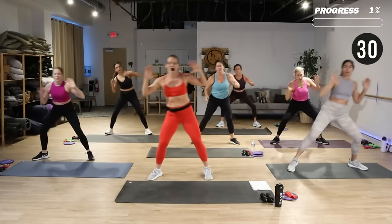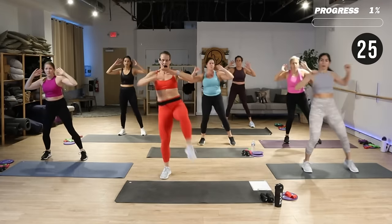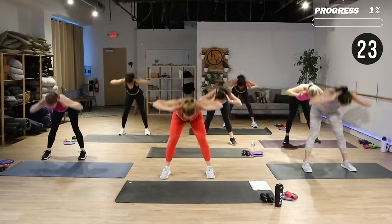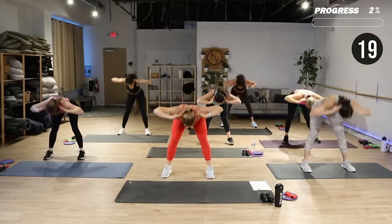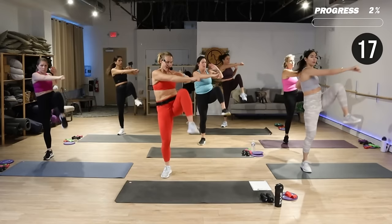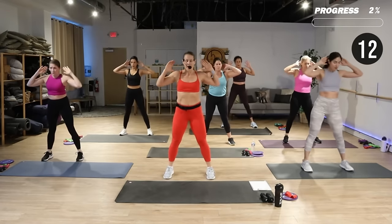Hands by those ears again. Open the feet up — you're going to do a good morning, then right knee up, you can punch. Drop that chest, eyes come up. In a good morning, push your hips back, soften the knees, and look to them as you drop down.